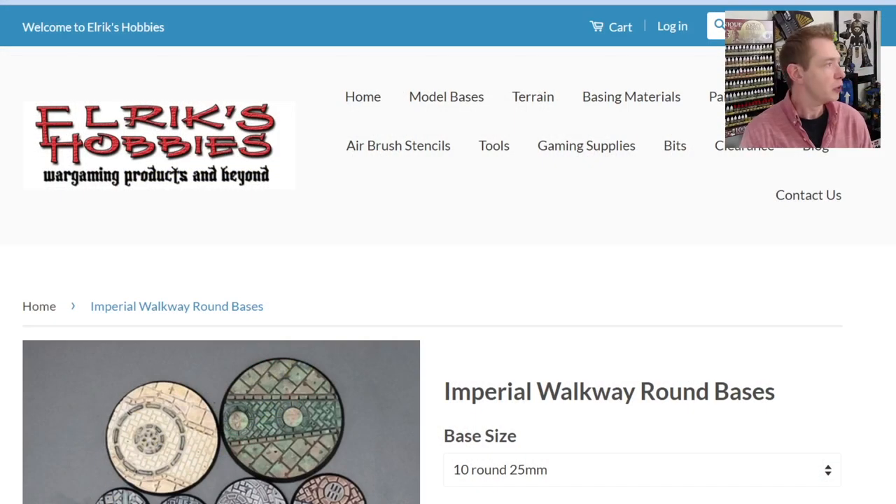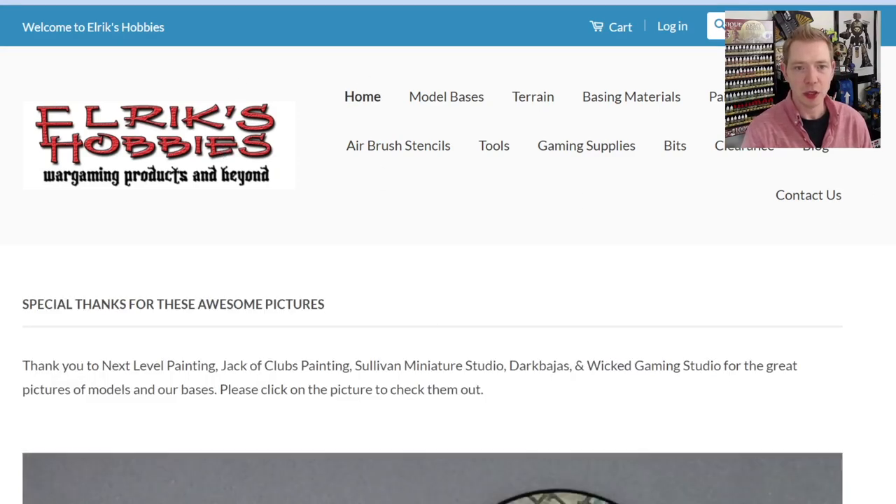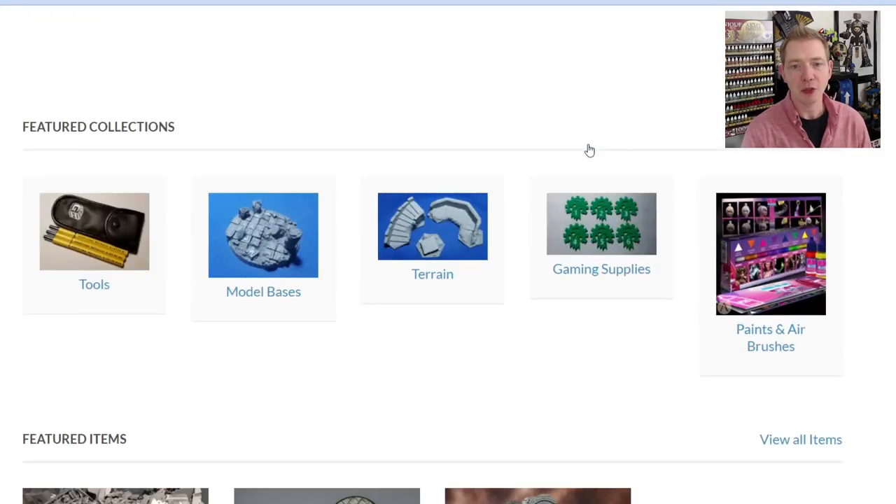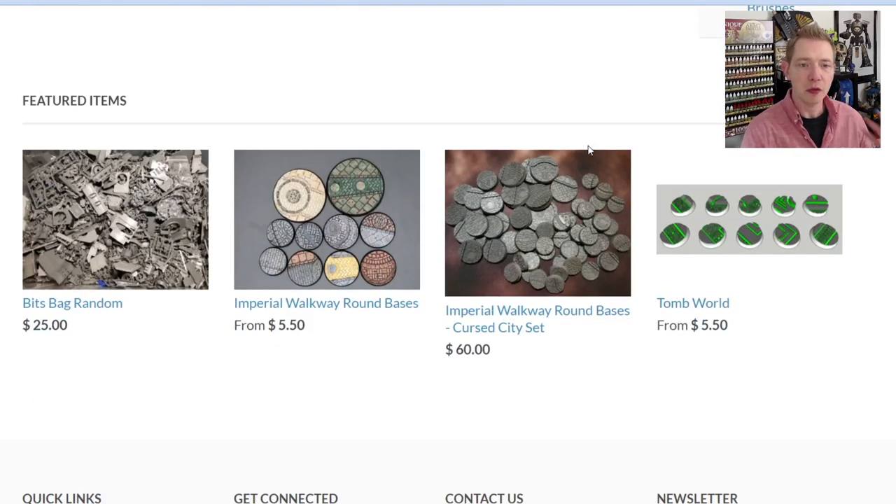I can show you some of what they've got on their website, some of the pricing, some bases that have already been painted up, and then we can take a look at them here on the paint table. So here is Elric's Hobbies.com - they don't just have bases. They have a lot of different paints and hobby supplies as well, and their featured items are always at the bottom. They have a set you can use with Cursed City because these bases would work exceptionally well with Cursed City.